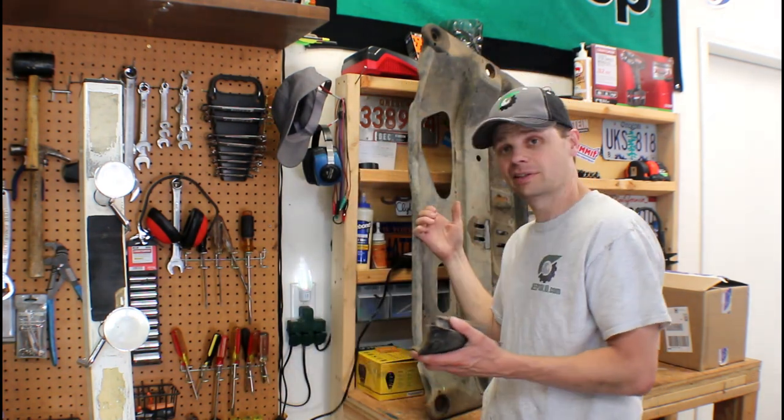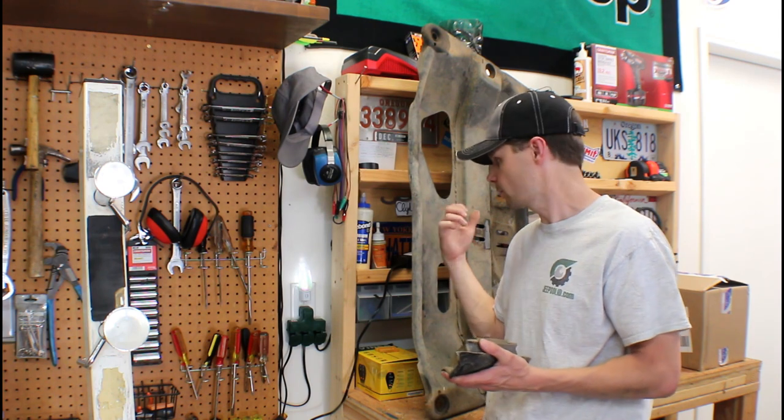I got the skid plate taken off — the cross-member skid plate here. I have another video on that. You can't just drop the skid plate; there's a process to do it. So I'll put a link in the description below of where to find that video, or you can just look at my channel — it'll be one of my latest videos.